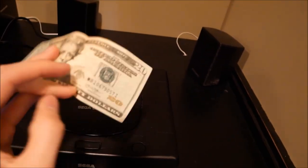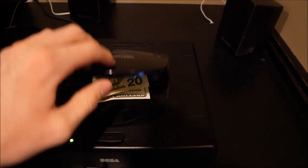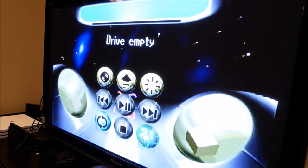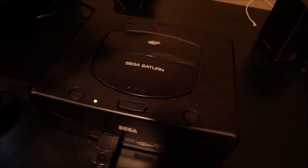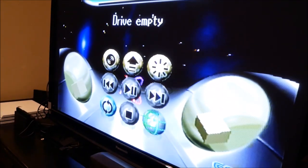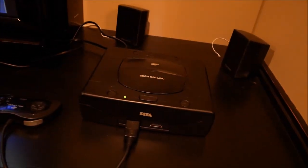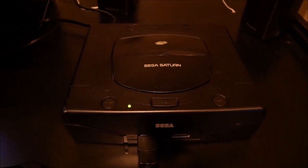Last but not least I got a $20 bill. We're gonna try it out, see if this thing can accept some cash so I can buy some DLC. Slide it in there - checking the format. All I want is for it to suck it up, send it to Sega's corporate headquarters, and load it onto whatever Sega Saturn's store is. That would have been cool but it ain't happening.